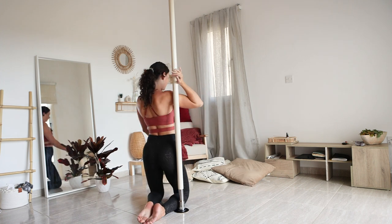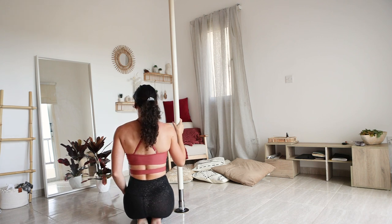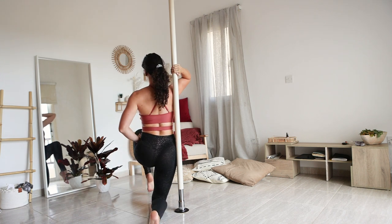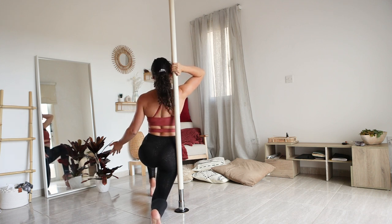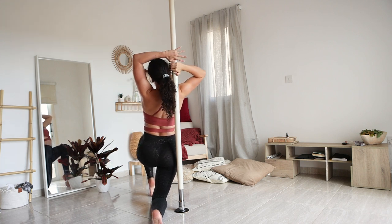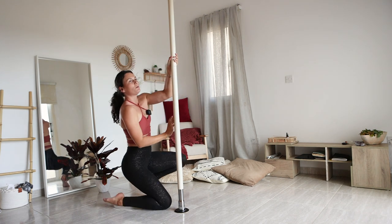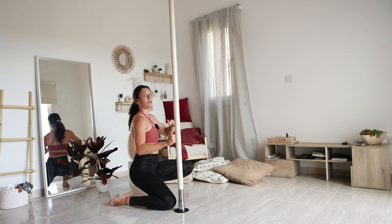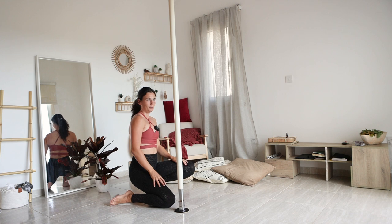I'm going to turn it around so you can see what I mean. Knees are in line with your pole. Your outside leg is going to step, and as you do that, you bring your hand around in cup grip as if you want to go into your shoulder mount right here — which we're going to do. Then your outside hand also comes on top, grab, and bring your elbows together. What you want to look out for is that the pole is at the fleshy part of your neck right here. If it's straight on the bone, it's going to hurt, so just wiggle it around a little bit.